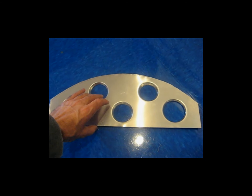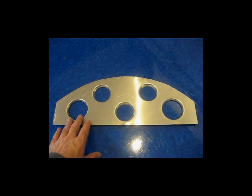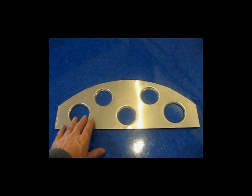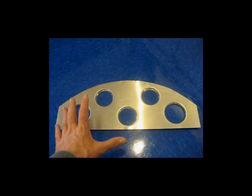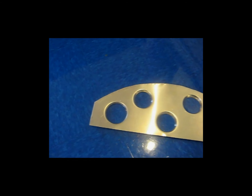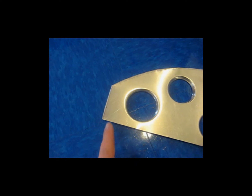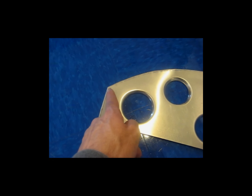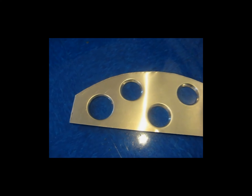This piece here is cut bigger than it needs to be because I wasn't sure when I did the actual flanging if it would shrink the metal. I didn't know, so I made this piece bigger than what it needs to be. This line here represents the size that it needs to be cut, so I have to trim it down and sand it.